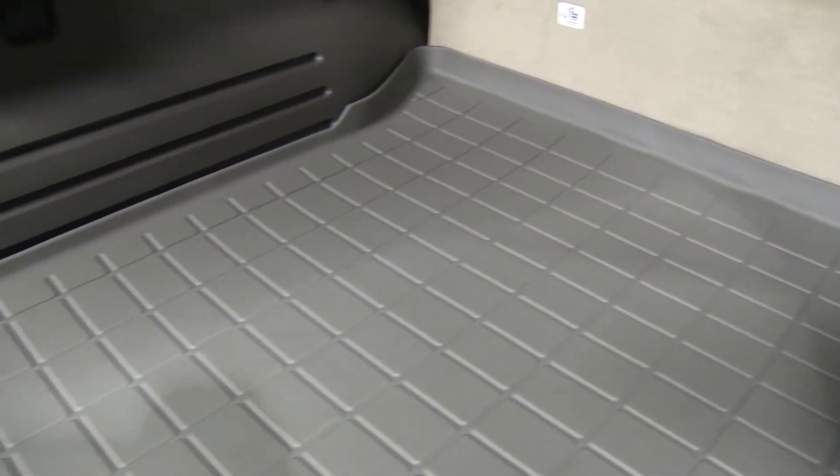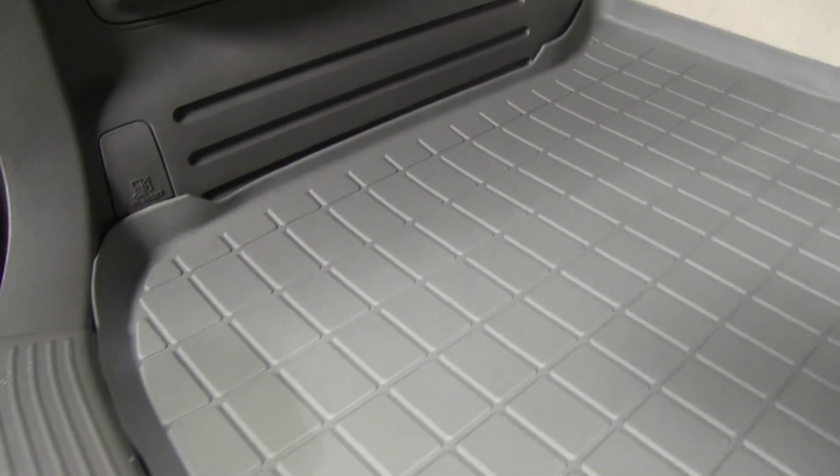And with that, that'll finish it for our test fit with part number WT42325 from WeatherTech on our 2007 Lincoln MKX.